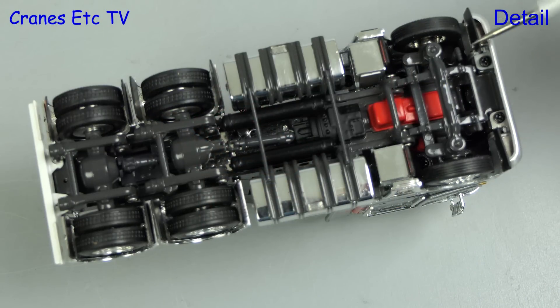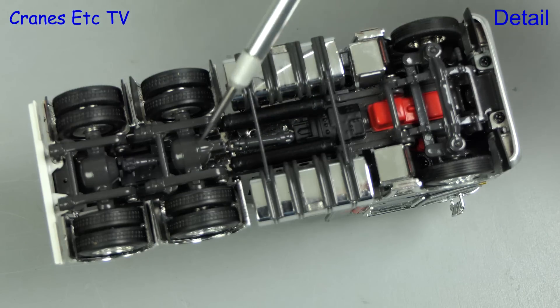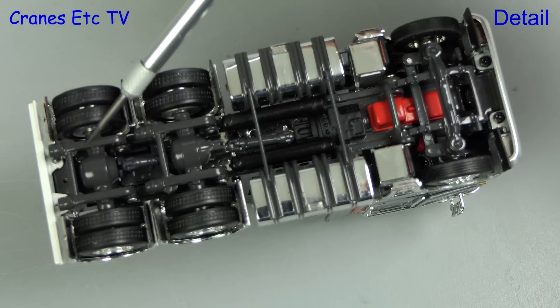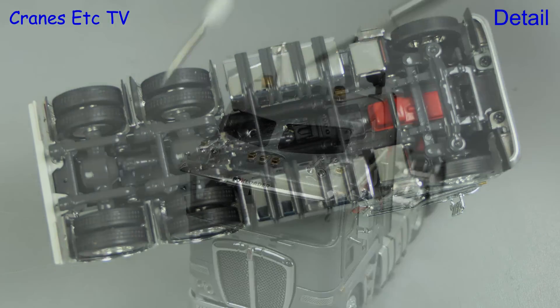The Kenworth K200 model first appeared many years ago and this K2.3 version continues the high standard. The underside of the engine and transmission is modelled and the big fuel tanks have got crossbars added. There are big differential casings on the rear axles and the suspension system is modelled. As you would expect there are different tyres front and rear.